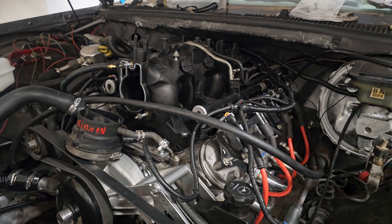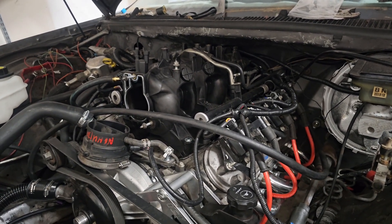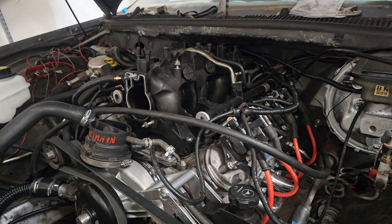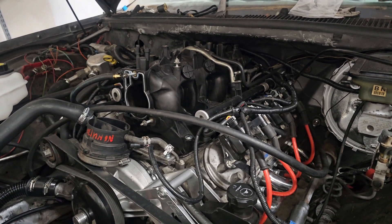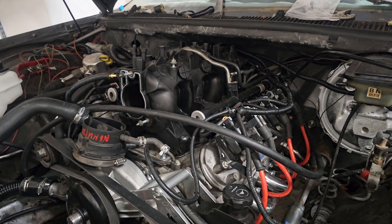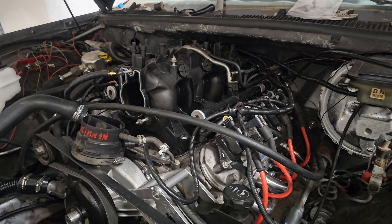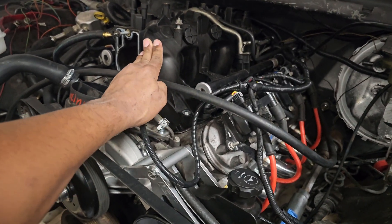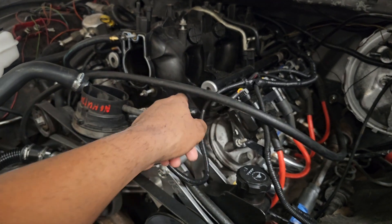For my application anyway — for the B bodies — and I'm sure it could work in F bodies or any other model, old-school Chevy Caprice, Novas, Monte Carlos, whatever you got. Jack the transmission up and then slide it; it'll give it enough room so you can push it back and make it flush.